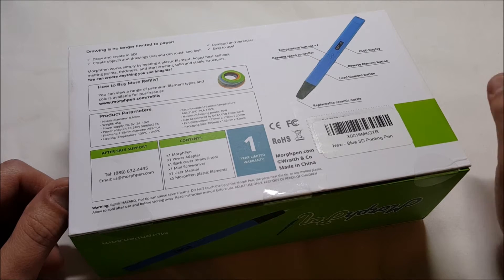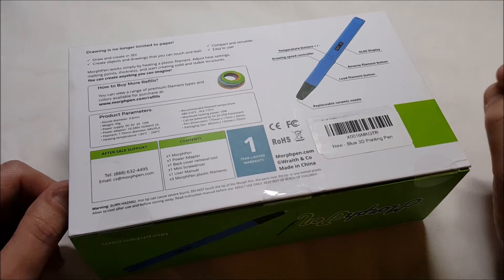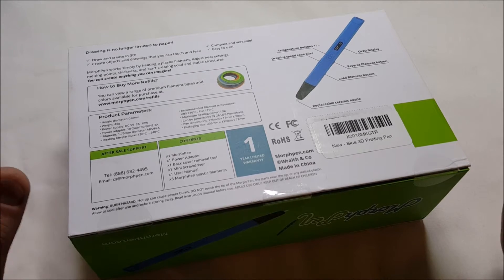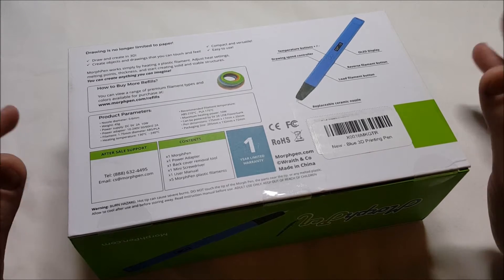It comes with blue, red, yellow, green, and orange ABS filament, an extra replacement nozzle, and there is an e-book with 50 drawing stencils or something like that you can get as well with it.